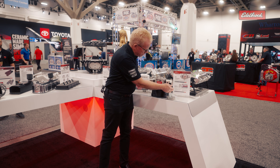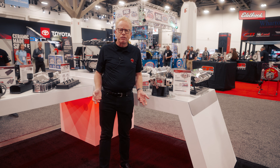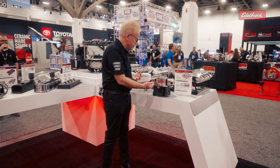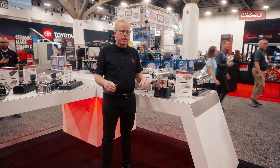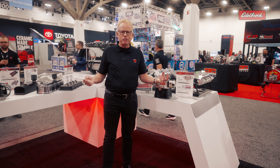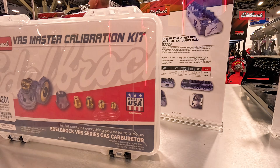All the rubber fittings and things like that, the gaskets are all suited for E85 fuel. Our floats are nitrophil — they're ready for E85. So yes, this is the carburetor you want. E85 is going to be great for you: high octane, cheap to buy. We're excited about this.